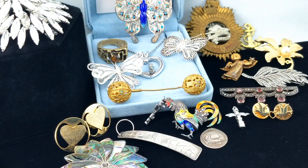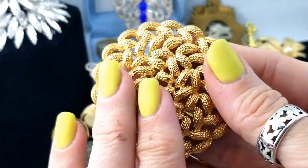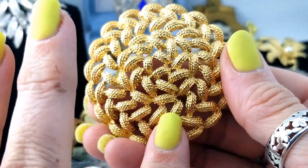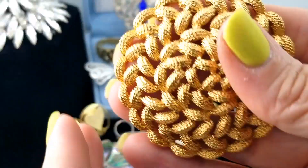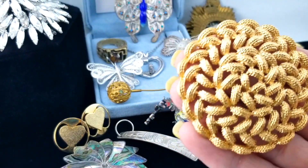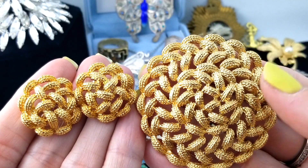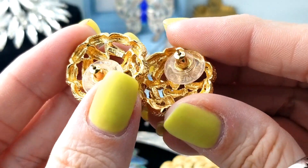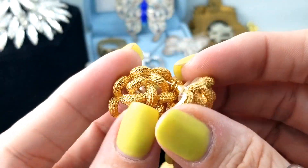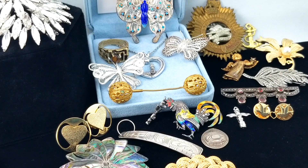Here's another insane brooch, also gigantic - this woven gold tone with a sort of Russian gold and ropey look. And that one says Monet. Always happy to find Monet. And here's the kicker, folks - boom, matching earrings and brooch! That's exciting. And the earrings have their original Monet backs, they're also stamped Monet, and they're for pierced ears. I find so many clip-ons that I'm really excited these are pierced.